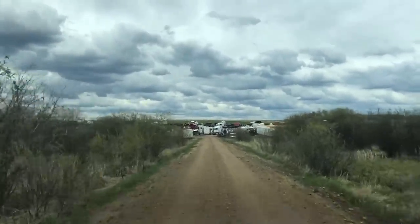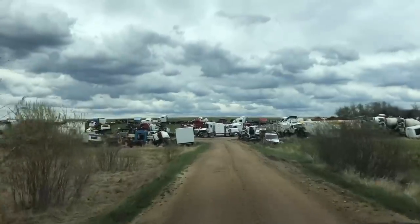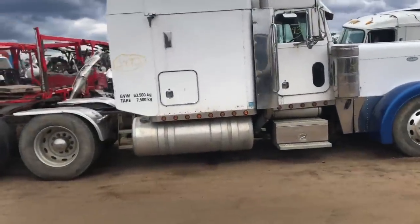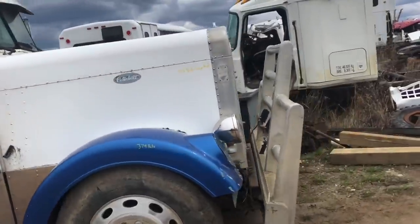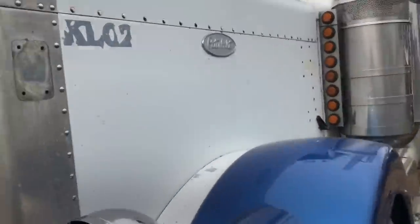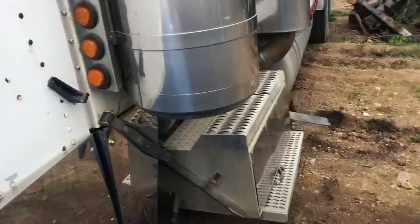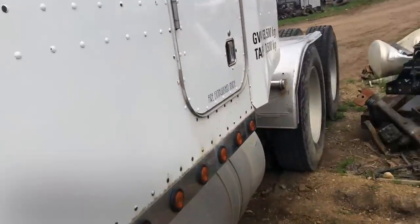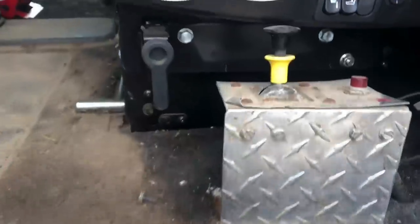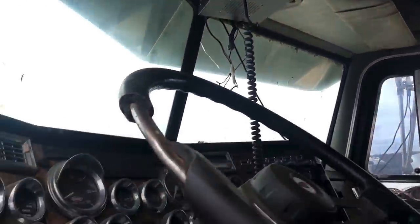Just here at my favorite wrecker again to get those parts off that cabover. Look what's at the end of the road here — a Long Hood 379. We better take a closer look. Oh man, this is a honey of a truck. I wonder what's wrong with it for it to be here. Big 7-inch lights. That's interesting.